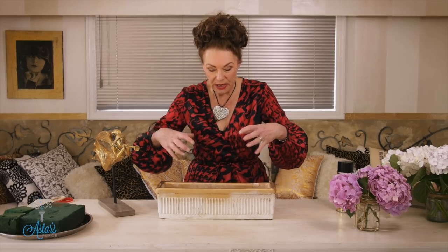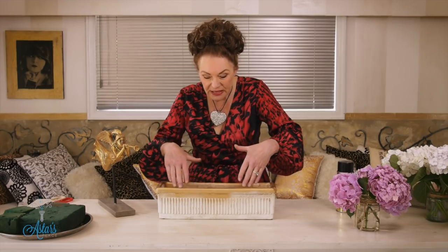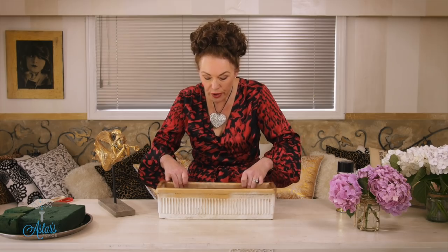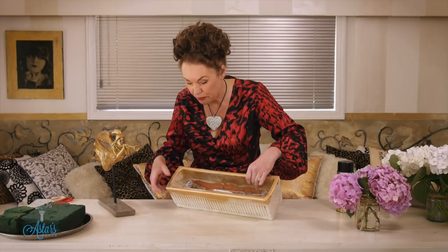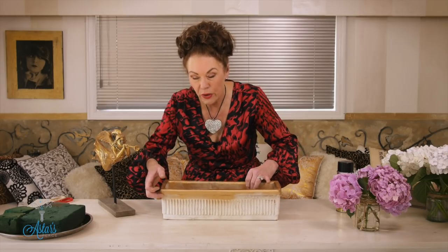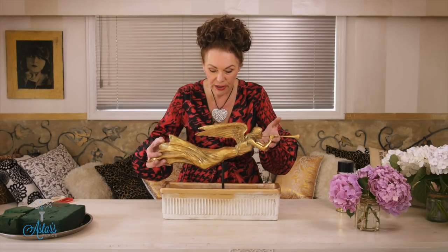Because it's earthenware and I'm using terracotta — even though it doesn't have any drainage holes in it — what I have done is I've used just a little bit of cellophane in there to just stop the moisture from leeching up, because it will when you put your foam in there.